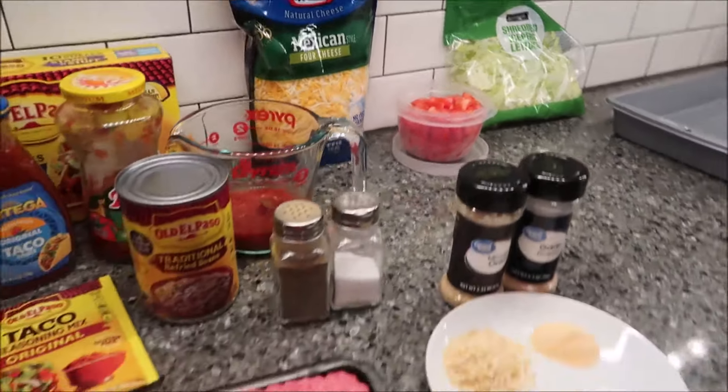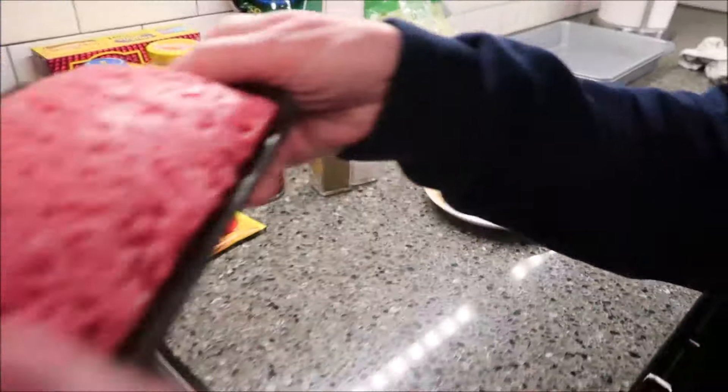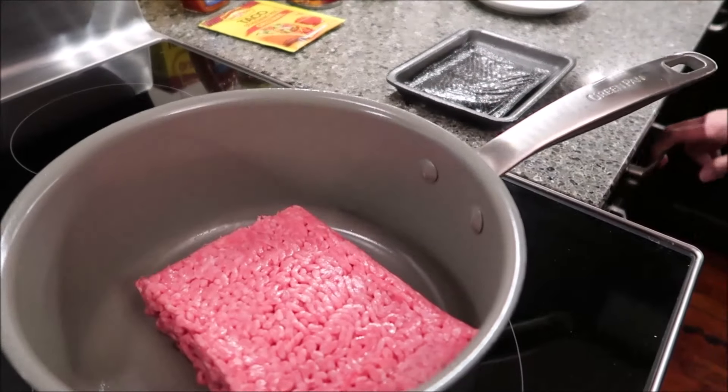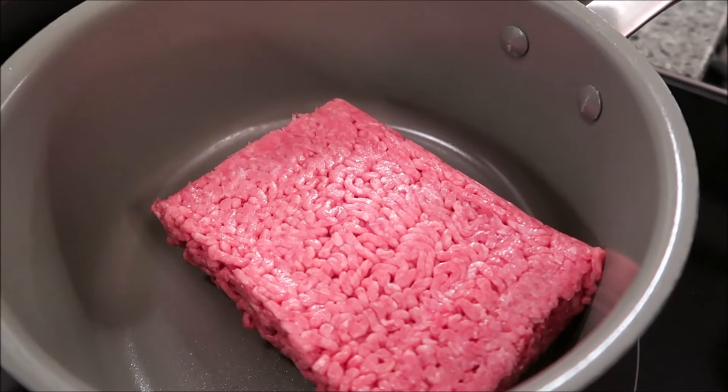The first thing we want to do is fry our ground beef. You just want to cook this until it is completely brown.